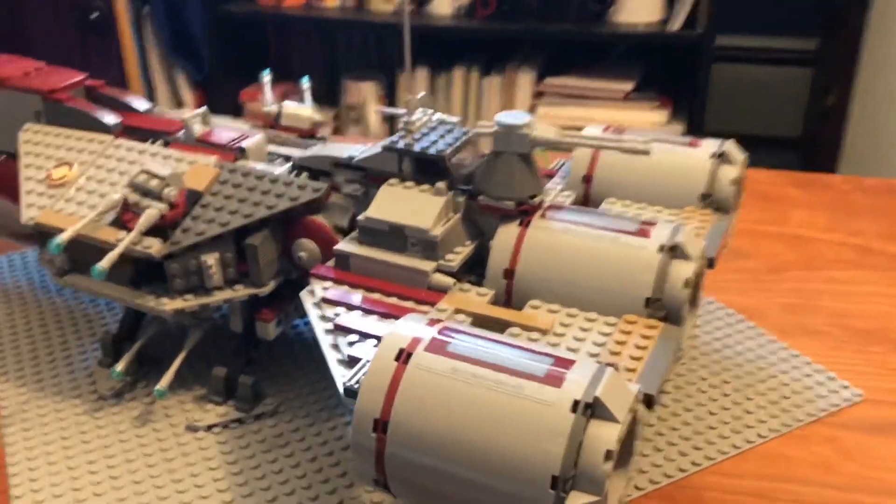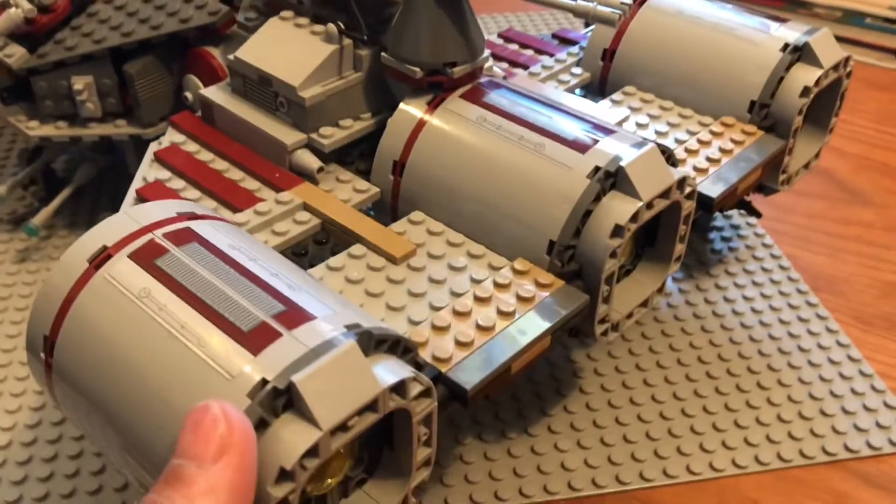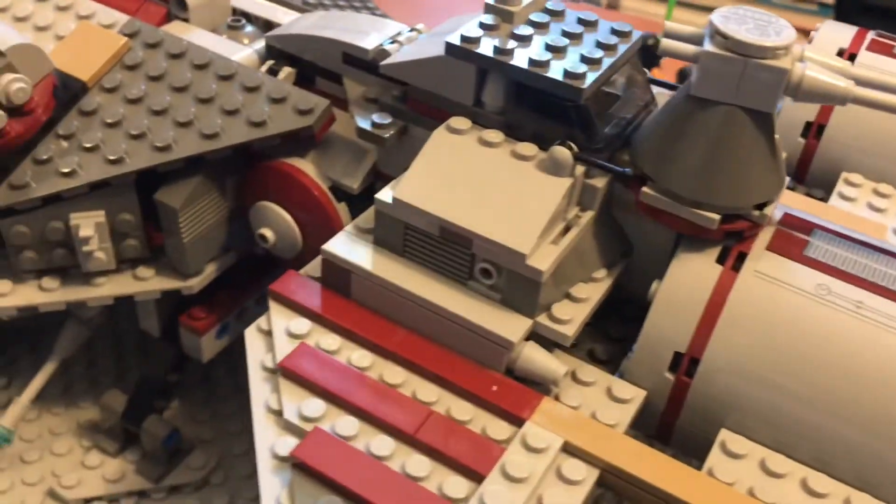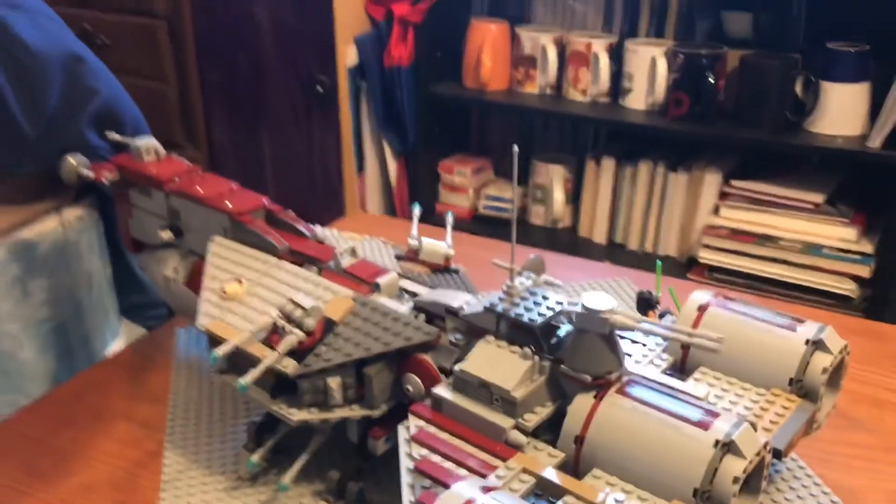The engines are pretty beefy. They're very nice — nothing really to report. And yeah, this is the Republic Frigate.